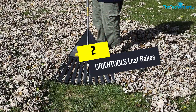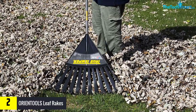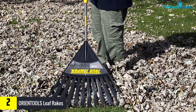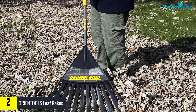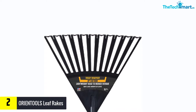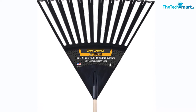At number 2, we have the ORIENTOOLS Leaf Rakes. This high-performance leaf rake from ORIENTOOLS will ease away all of your worries when it comes to raking up fallen leaves and debris in your lawn or garden. It's made from the sturdiest steel, making it super durable and built to last. The heavy-duty handle won't get bent easily and will allow you to have a comfortable grip without hurting your hands no matter how long you use it.